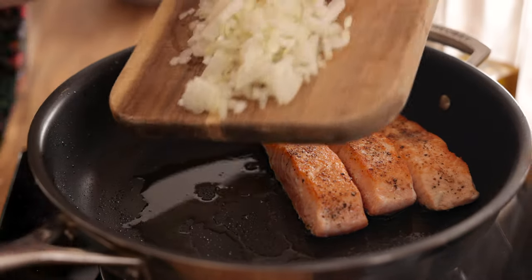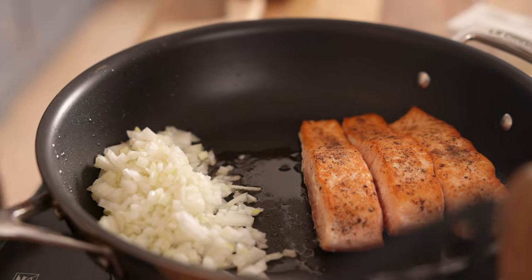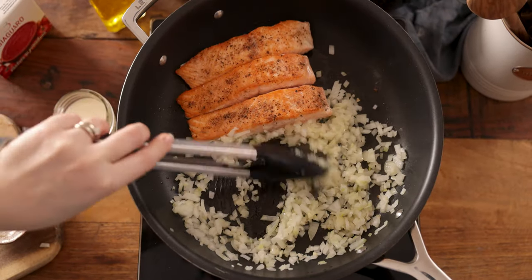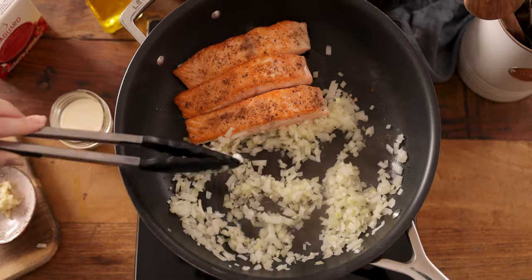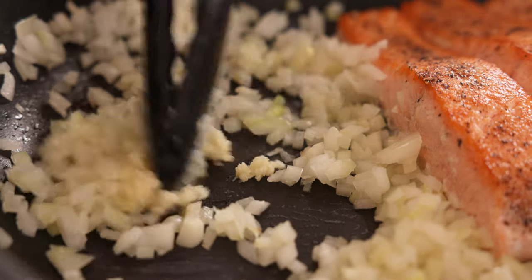Now we want to add a finely diced onion to the space we left in the pan. Cook the onions, stirring occasionally, for three to four minutes until softened. Then stir in two cloves of minced garlic and cook for a further 30 seconds.